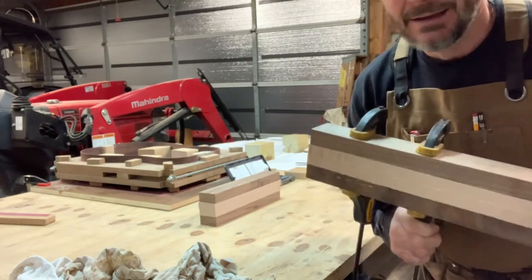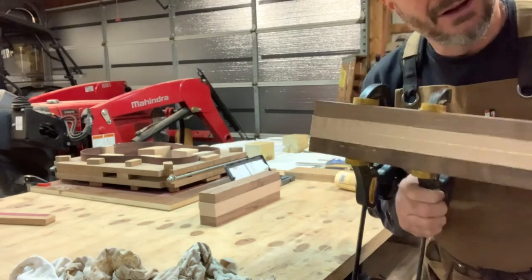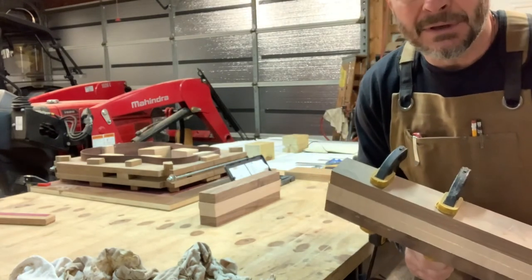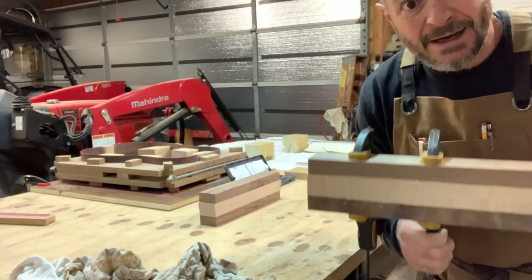Just kind of a simple glue block, get it all glued up. A whole lot of this is just going to get filed and carved away, cut away, but it'll be a really cool laminated neck when it's done.